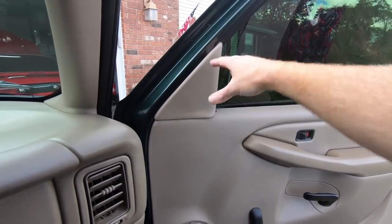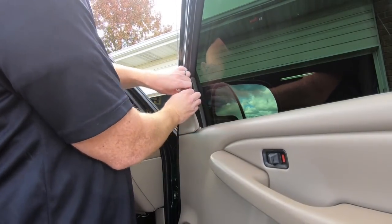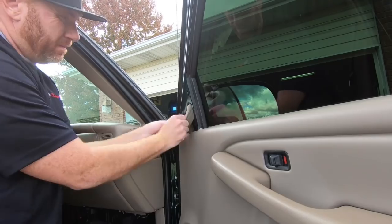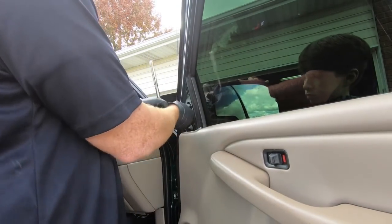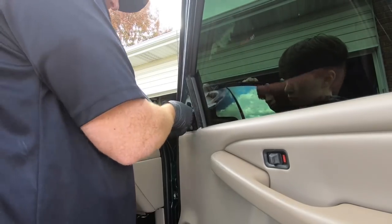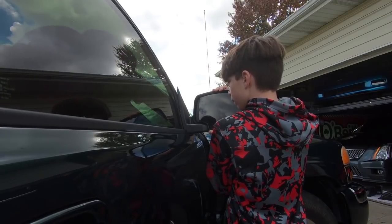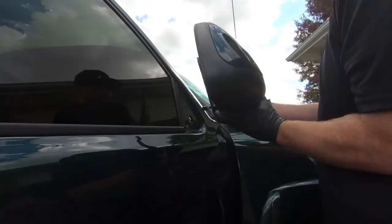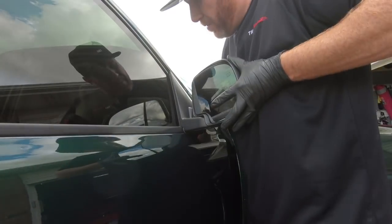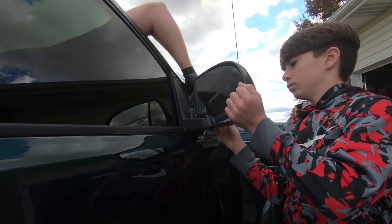Let's get started on the mirrors. When I said take the door panel off, you really don't have to take the entire door panel off — just this little triangle piece up top. So you really don't have to take that door panel off.